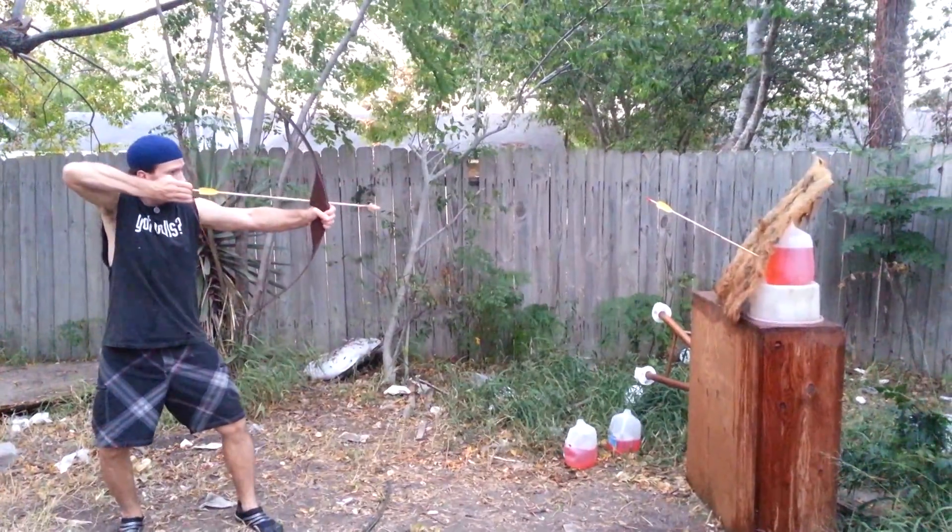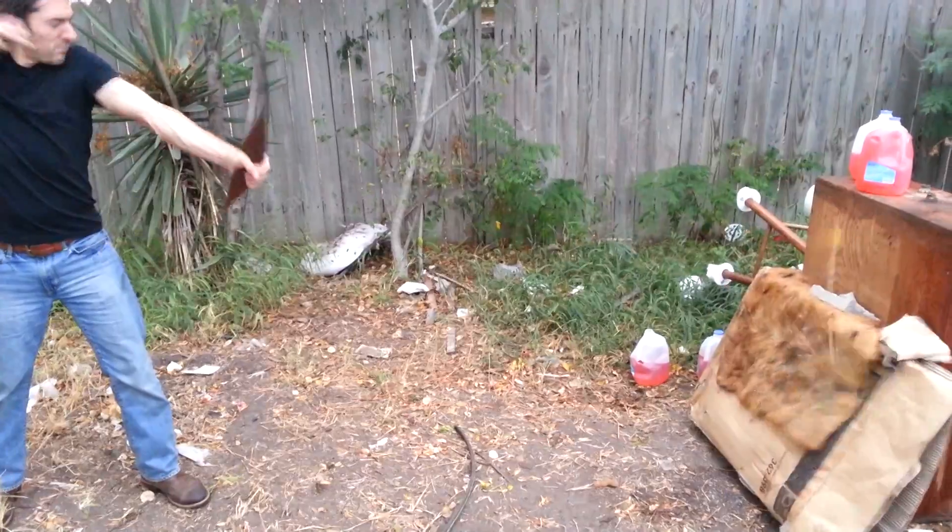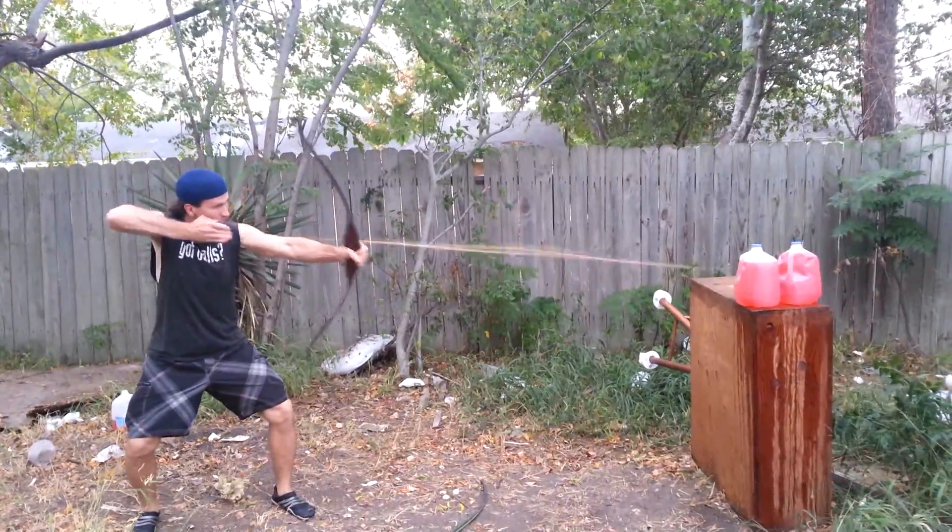Hey, this is Thran. Hey, this is Al Griemer. Today's episode is Ancient Arrow Tests Reloaded.